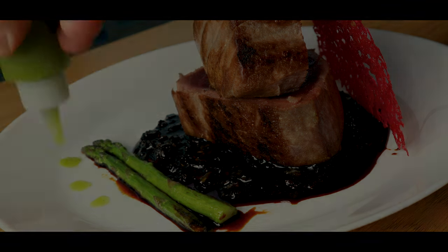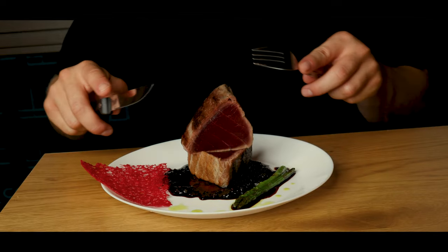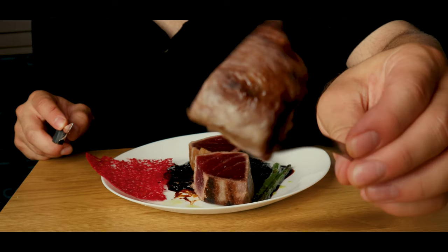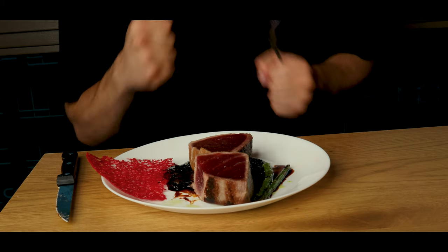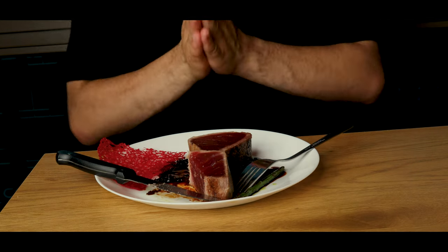And that's it — the true bluefin sauté from the One Piece live action. I have to say, this was actually amazing. The flavors work so well together and the tuna melts in your mouth. It could use a bit of oregano, but still, it was amazing. Don't forget to like and subscribe, and as always, have a nice day.